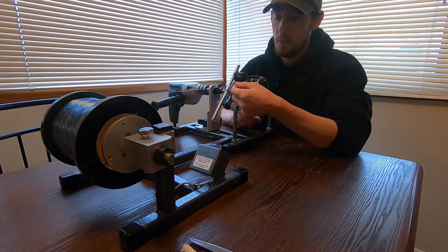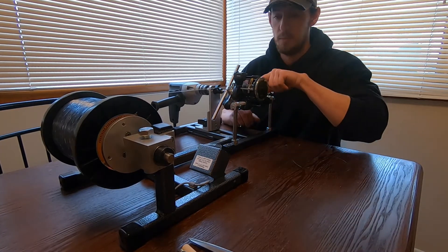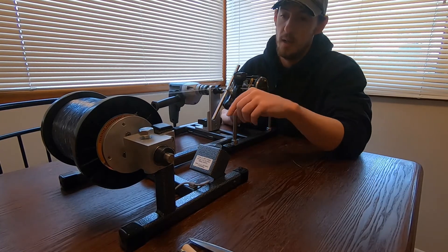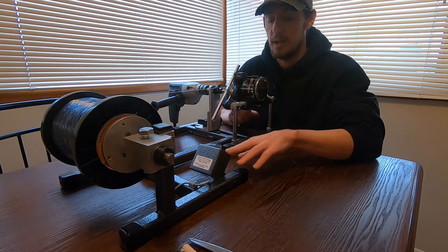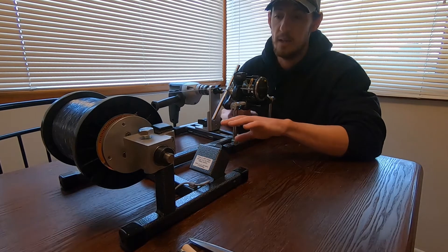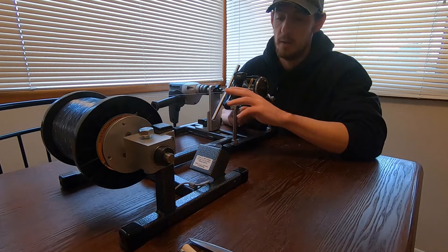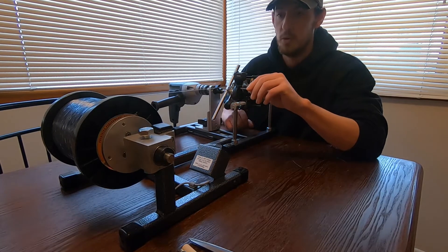First I'm going to throw the line on here and put two overhand knots, cinch it down, start the line. I have a little line counter here so I can see exactly how much I'm putting on. I'm going to put roughly 200 yards on here and then I'll show you the rest.